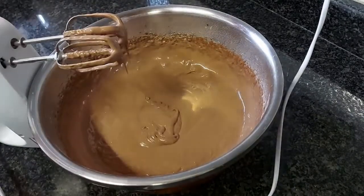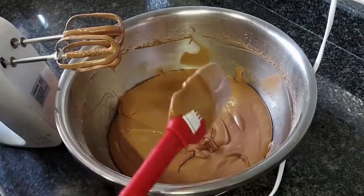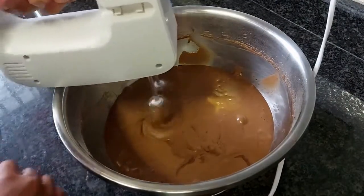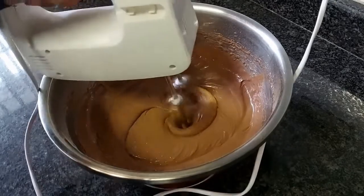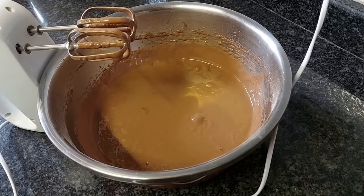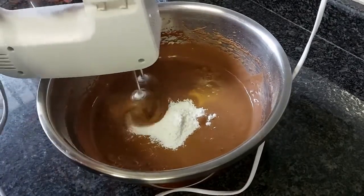Once you're done beating it, you can scrape down the sides of your bowl to make sure that everything is well combined, and then just beat that once again to make sure it's all well combined. Next you want to add in your baking powder and then just mix this until it's well combined.